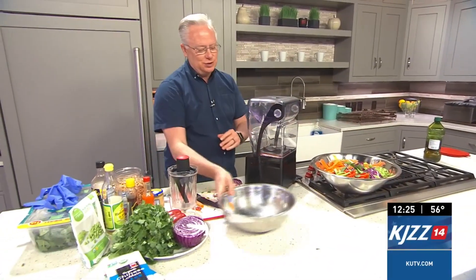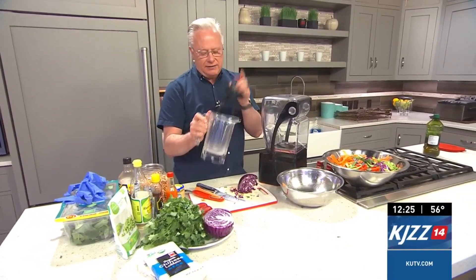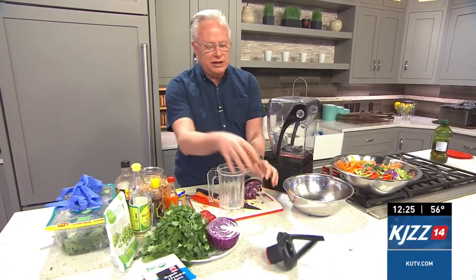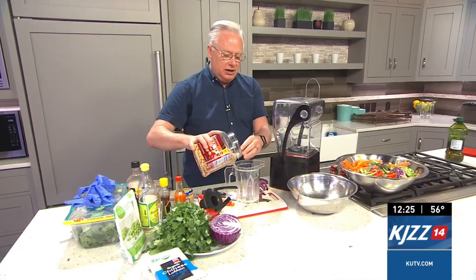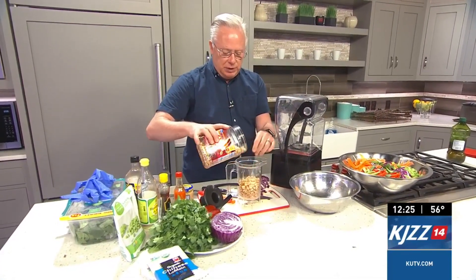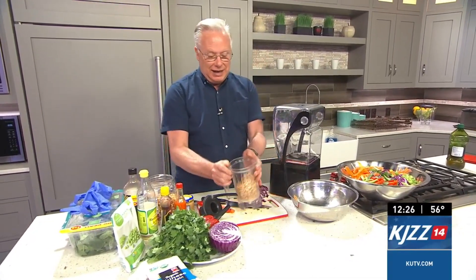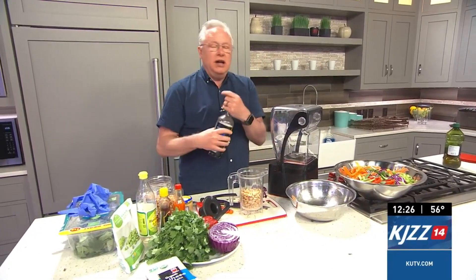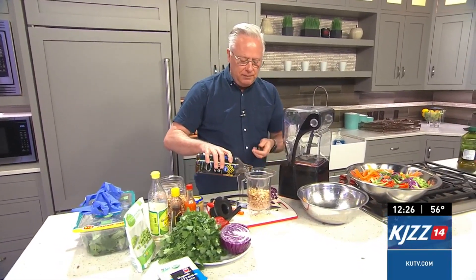Now I want to show you how to make the dressing — it is so good. If you have the Blendtec nut carafe, this is the best little jar for doing this. You can make your own peanut butter and do thick sauces in there, and it fits on every Blendtec. I'm adding dry roasted peanuts to create my own peanut butter. If you don't have one, just use prepared peanut butter — don't panic. We'll come back and I'll show you what I'm adding to make an amazing peanut sauce noodle bowl.